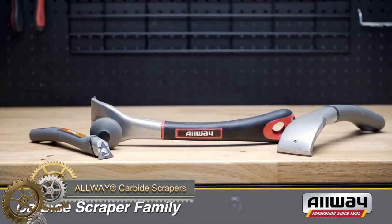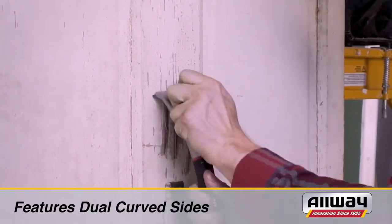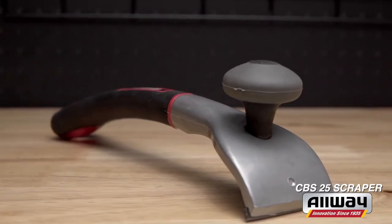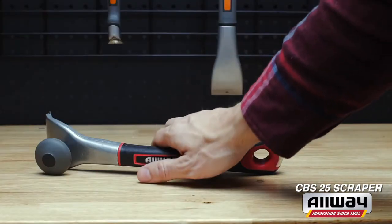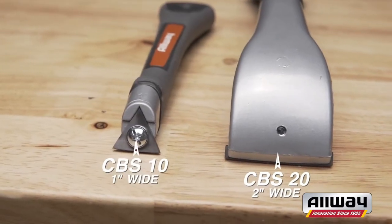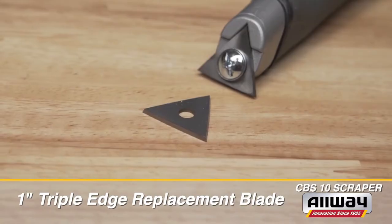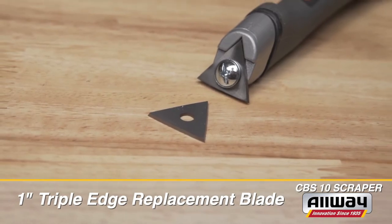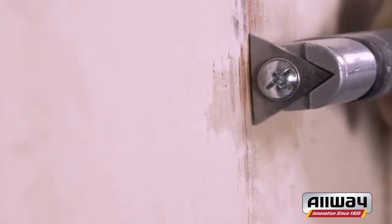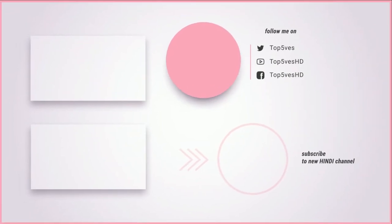All-We Carbide Scrapers are crafted from tungsten carbide, renowned for their robustness, making them adept at tackling stubborn substances like paint, glue, and varnish. Their sharp edge easily cuts through these materials, while their rust-resistant nature suits usage in challenging environments. Available in a range of sizes — one inch, two inches, and three inches — and shapes including straight, curved, and angled, they adapt to diverse needs. These scrapers are an economical choice, supported by a lifetime warranty and an excellent option for those seeking resilient and effective tools.